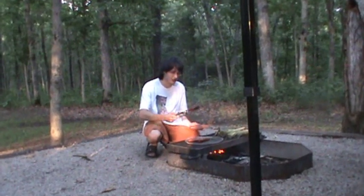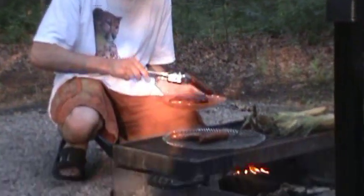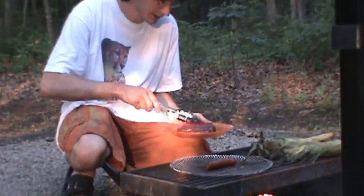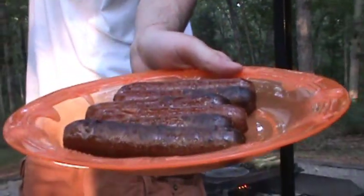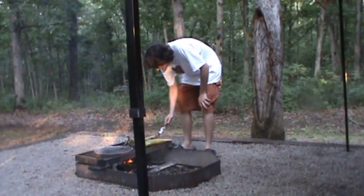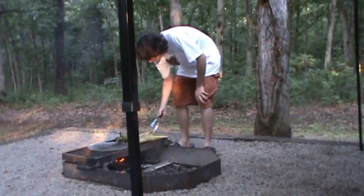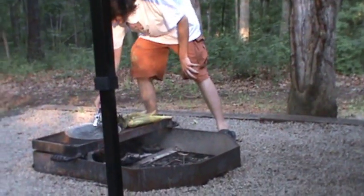I've checked these hot dogs and they're done. Let's take them off. Don't those babies look good? We're going to flip our corn. Take this guy off.